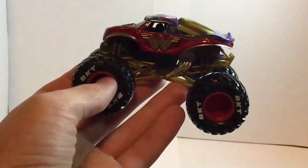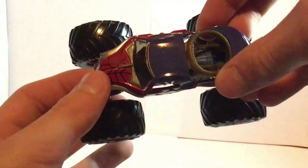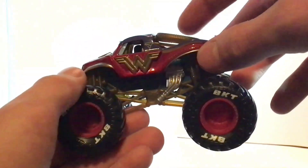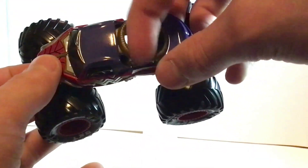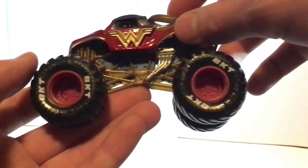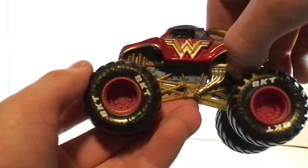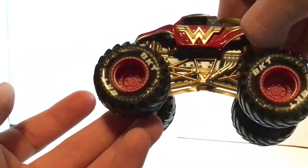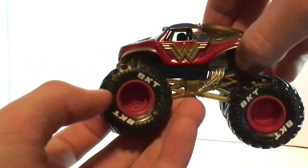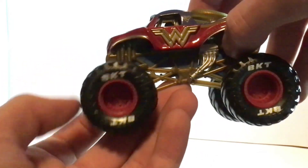Next we've got Wonder Woman. So we've got the Spin Master Wonder Woman with the purple top and her magic rope — I don't even know what it's called, I'll just say magic rope. She's got a gold roll cage with a painted silver engine, blue chassis, black tires, red rims, and BKT printing.